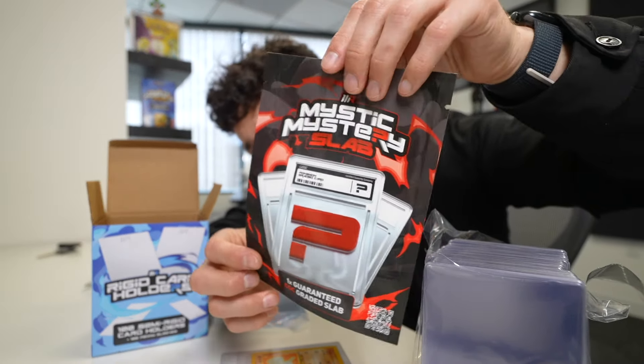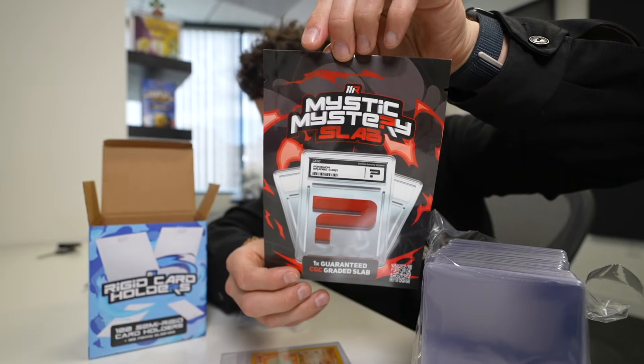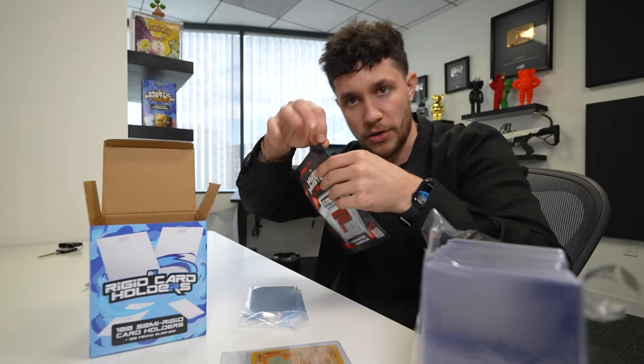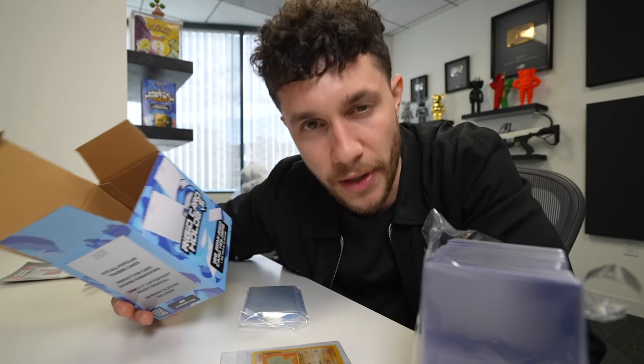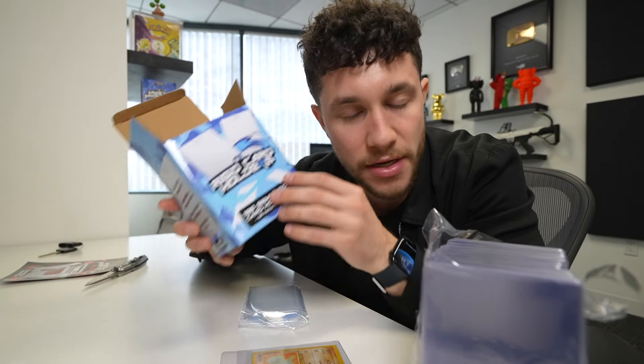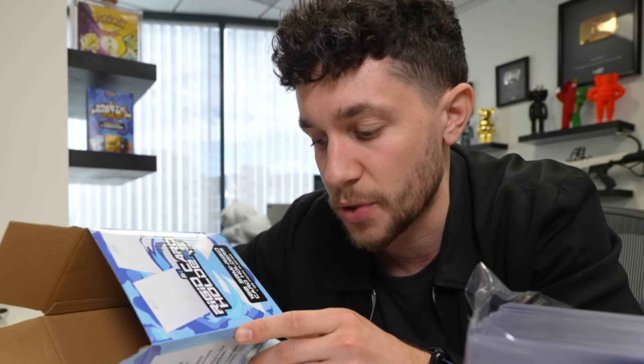The packaging for our next Mystic mystery product is one CGC slab per one, and then you peel the top of it. But we want to focus in terms of products on things that help people collect or help people collect better - obviously card savers, top loaders, penny sleeves, that's just a huge part of it. Other things like binders are something I would definitely love to work on in the future.